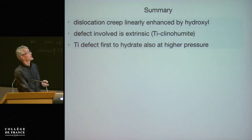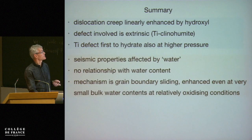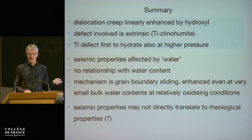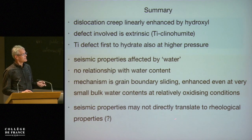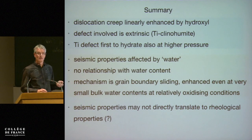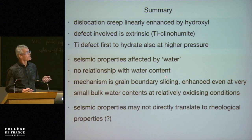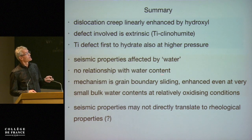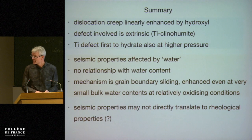So that's really the summary. Dislocation creep — an important aspect is the question of how directly we can translate seismic observations to rheological behavior, if the sensitivity to water content is very different between grain interior and grain boundaries. Thank you.